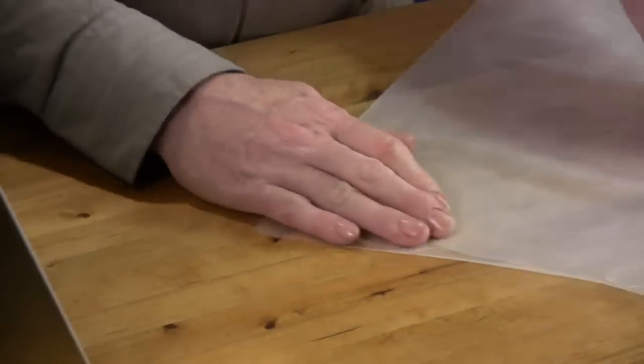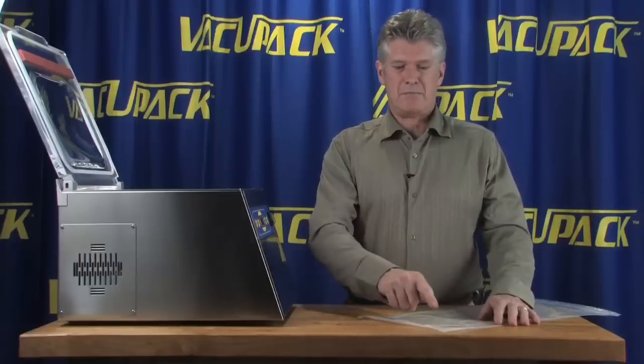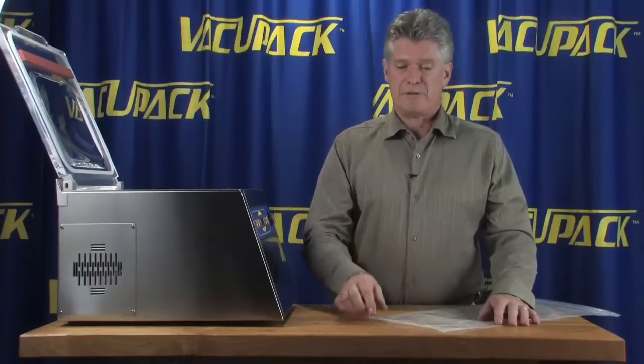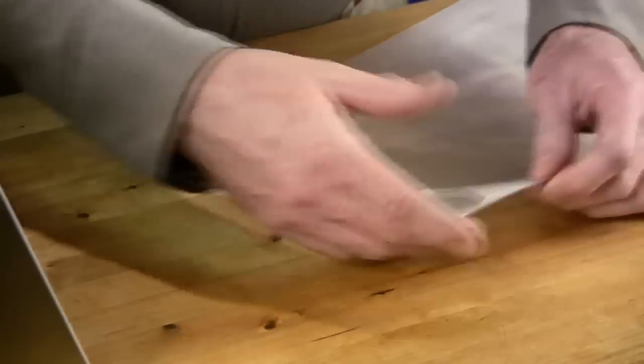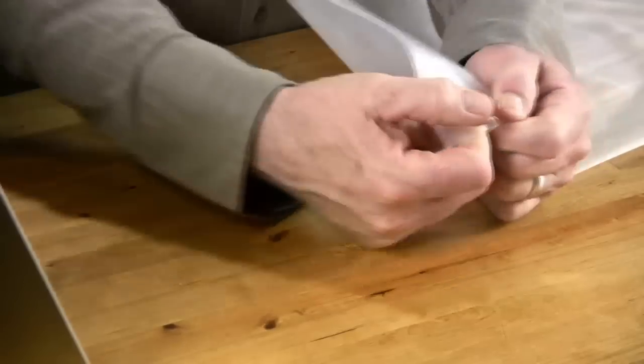This is the thickest bag that I've been able to find in several years. One of the comments that we often get is that the bag material punctures, leaks, or breaks open in the freezer. This bag is quite flexible and it is a four mil thickness, and it is also very durable. It's quite strong.